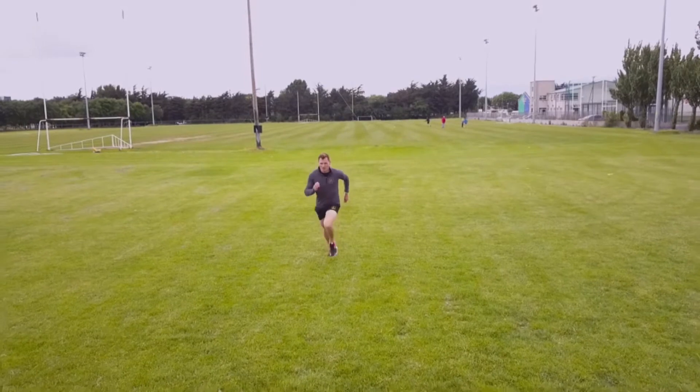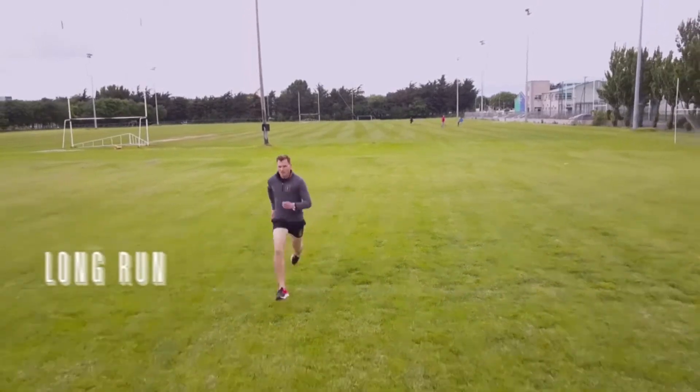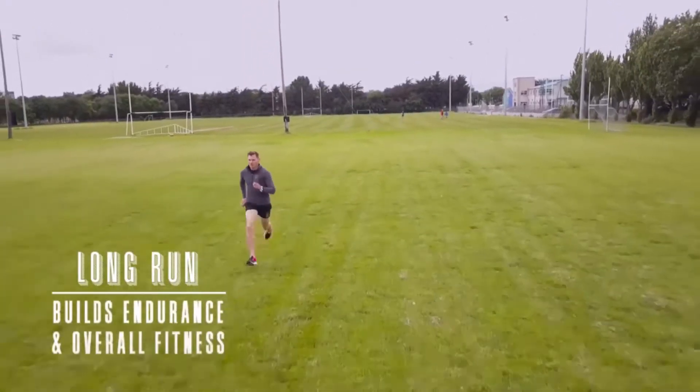The next running session is a long run. Long steady runs are a great way of building up the mileage and also getting the volume into the legs. It builds endurance and overall fitness.